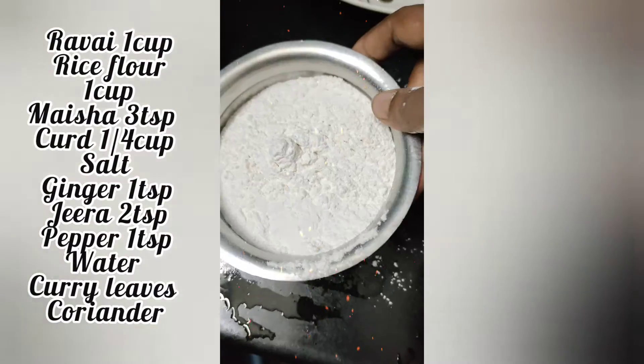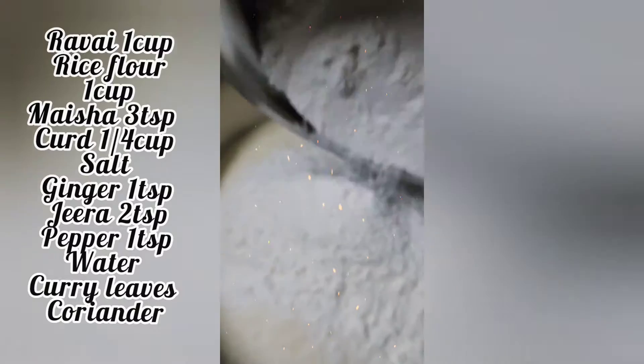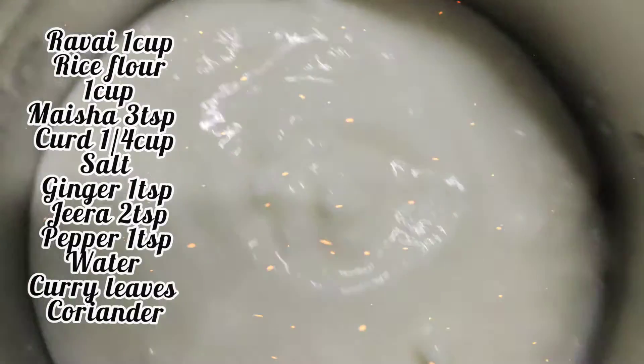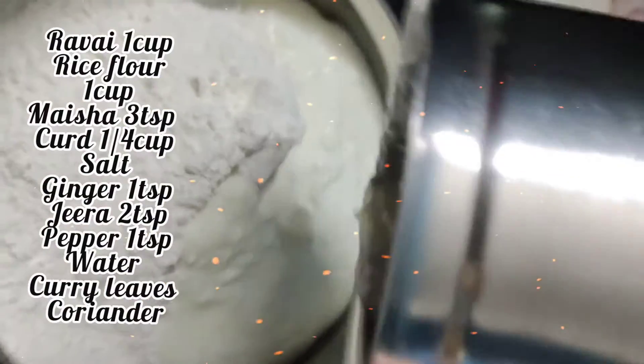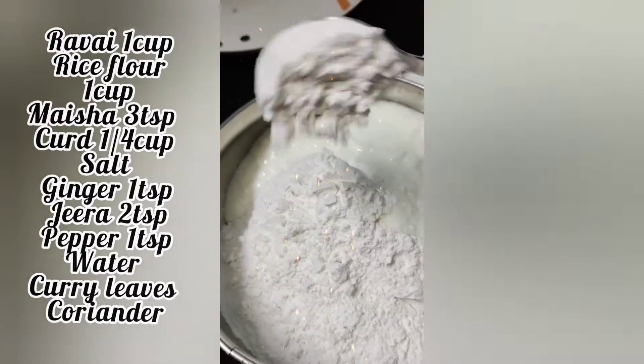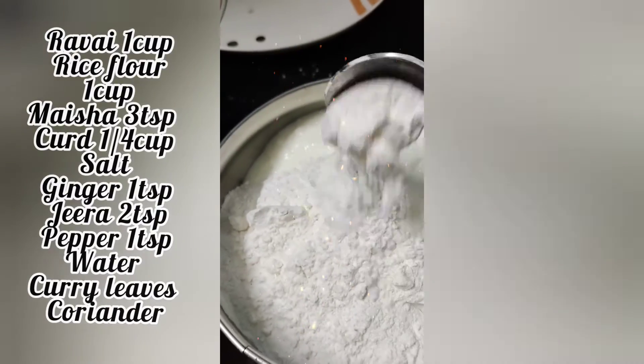I am going to take 1 cup of measurement. 1 cup of rava. 2 cups of rava, 1 cup of thai. Add 1 cup of thai. Add 3 tbsp of maith.